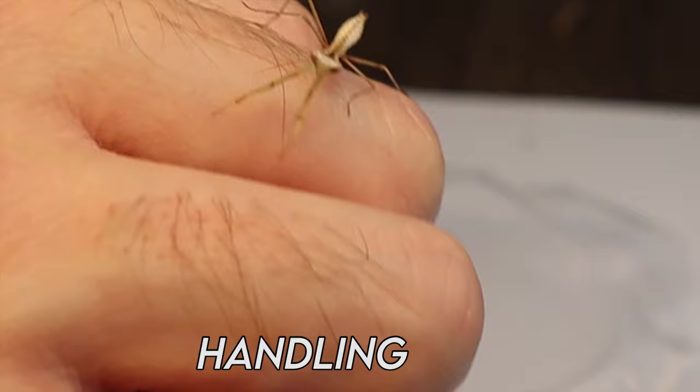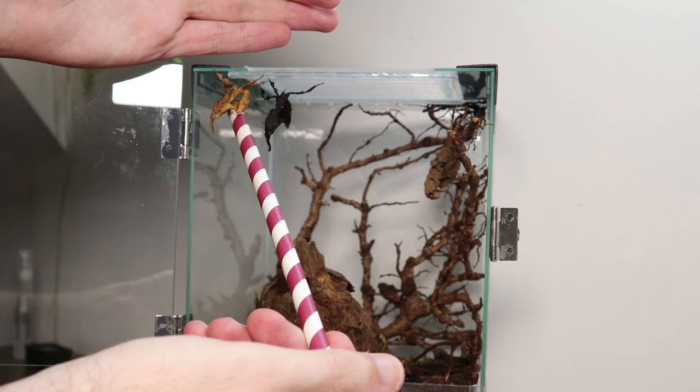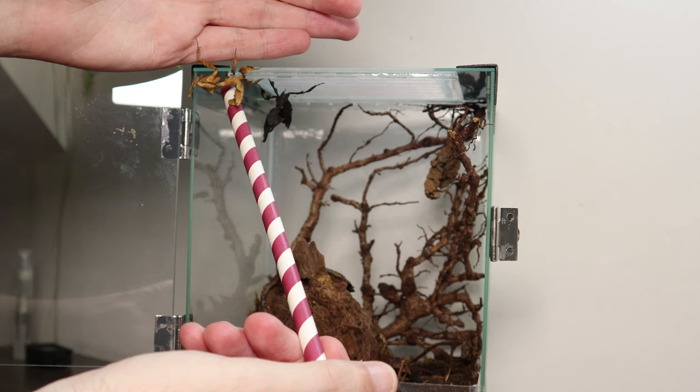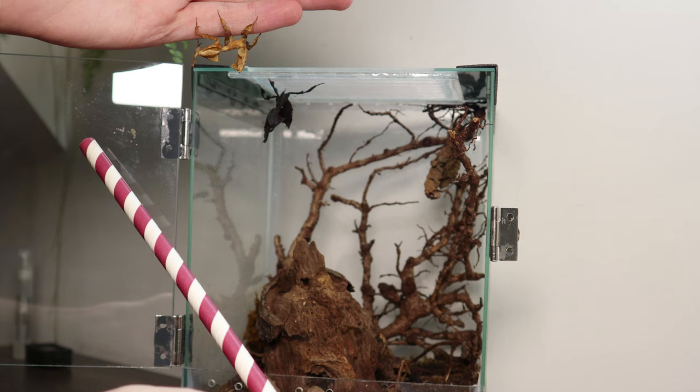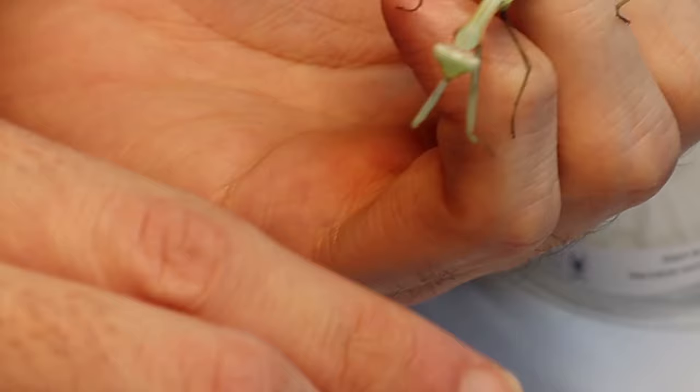Mantids are great for handling and these beginner species shouldn't pose any issues, but here are a few guidelines to bear in mind. These are very fragile creatures that can be easily injured, so it's best to try and coax them out of their enclosure with a stick or something similar as opposed to trying to grab them. Encourage them to walk onto your hand, otherwise they may become defensive or try to run away. You'll find it only takes a little encouragement to tempt them out and often they willingly walk onto your presented hand — try holding your hand above them as they will often try to climb upwards.